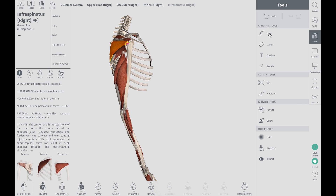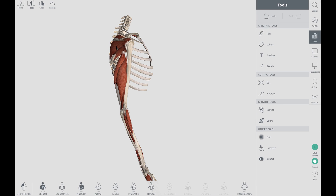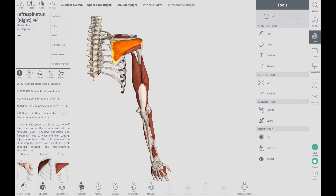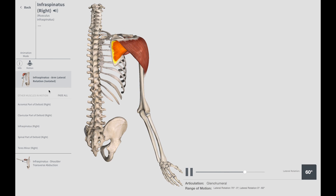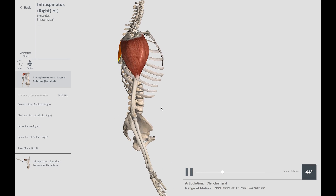What does the infraspinatus do? What is its main function? Let's look at a couple of motions that the infraspinatus is responsible for. The first motion is turning the arm out — that motion of turning the arm out is the responsibility of the infraspinatus.